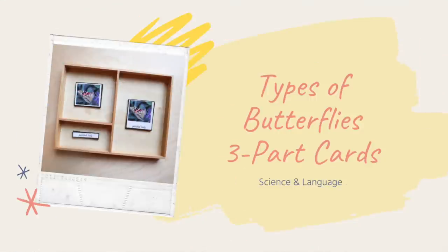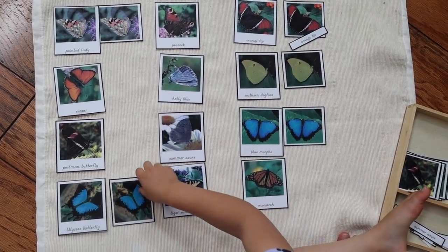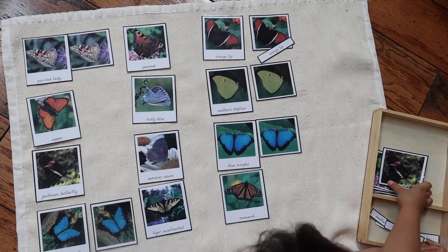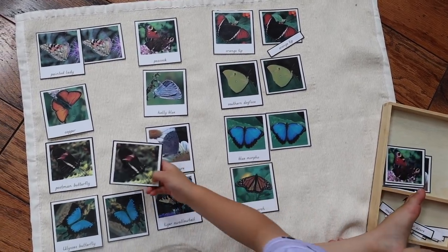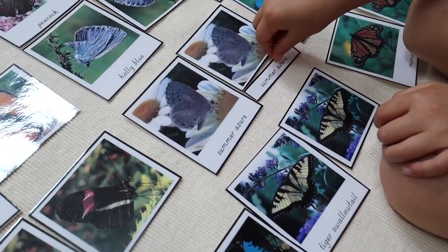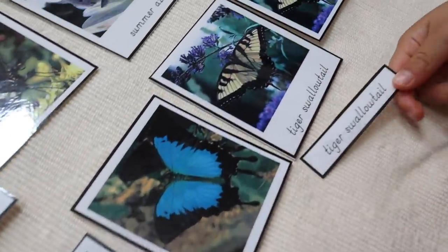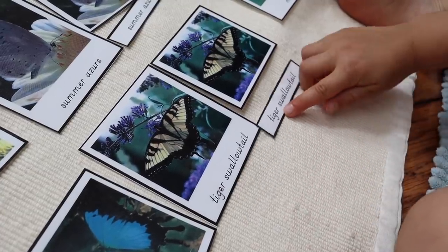The next activity is another science and language activity — the Types of Butterflies Three-Part Cards. This is great for any child who wants to know the names of the different types of butterflies they've been learning about. Just as before, you can have them match just the pictures if that's all they're ready for. If they're experimenting with letter shapes and sounds, or actually reading, they can also match the small label card. For an older independent reader, they start with the picture and label cards separately, challenge themselves to make the correct matches, and then use the control card to check their work.